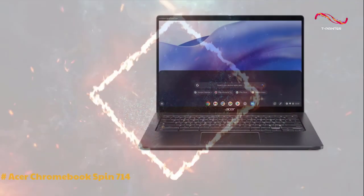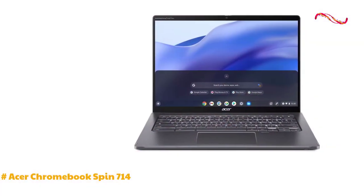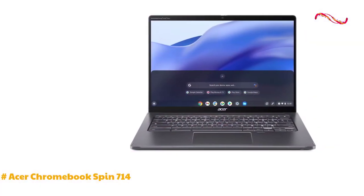The Chromebook Spin 714 by Acer is a versatile 2-in-1 laptop that offers solid performance and impressive battery life.